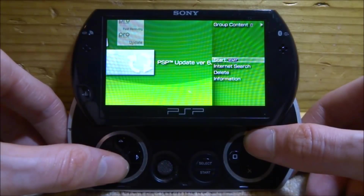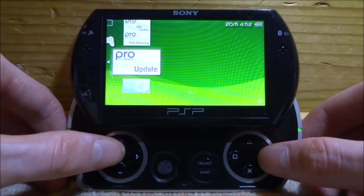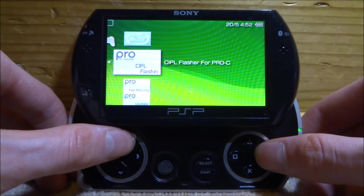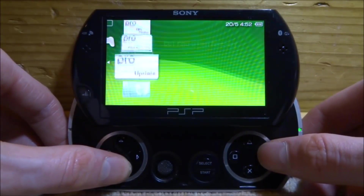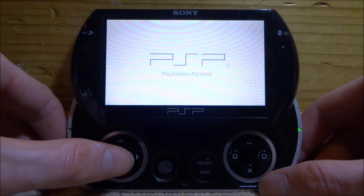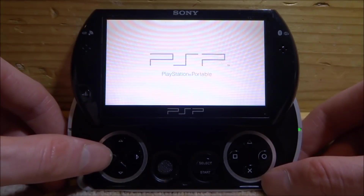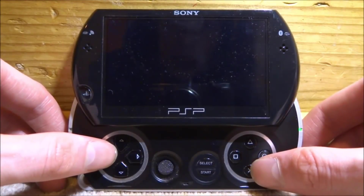You can delete the Chrono Switch downgrader if you want — go to Options and Delete. You've got Pro Update, Fast Recovery, and CIPL Flasher — note that CIPL Flasher will not work on PSP Go anyway so you can delete that. The most important one is Pro Update. Keep in mind this is temporary custom firmware — if you turn your PSP off it will be gone, but it's perfect for playing ISOs while waiting for Infinity 2.0.